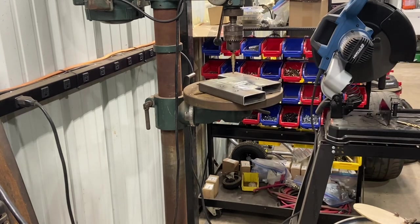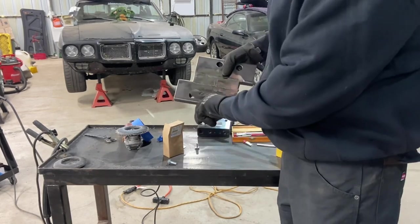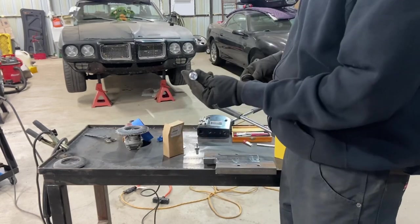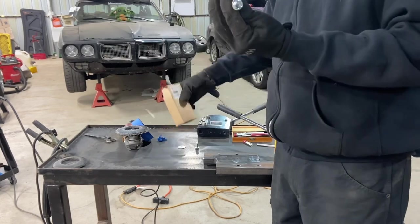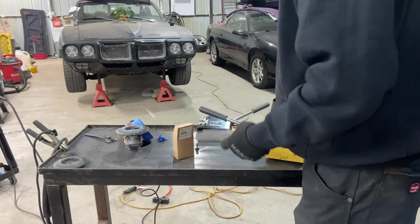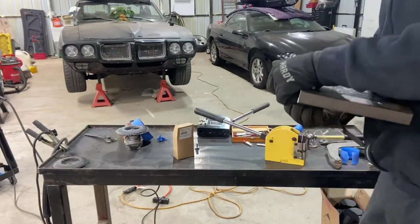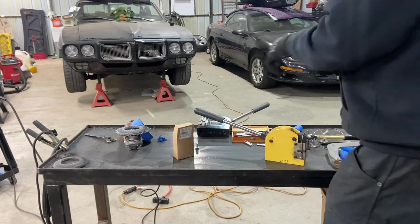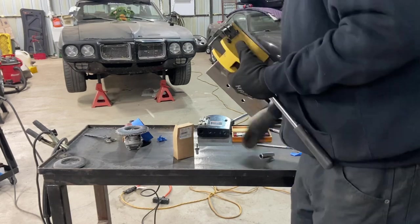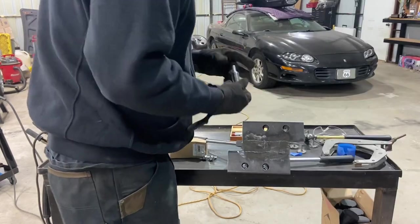That takes care of the holes. I didn't have any bolts long enough to go through the entire thing, so I just drilled a bigger hole in the backside. Now it's time to go ahead and bolt this on using these M10 by 1.5 by 25mm bolts. Stick that up through — that one's done. The other side is bolted in as well.